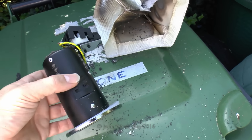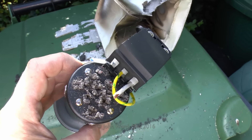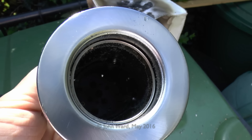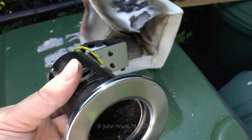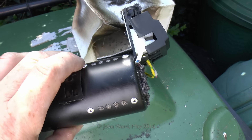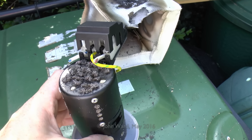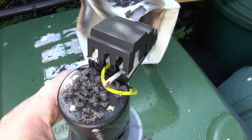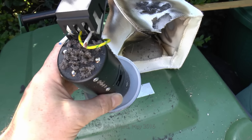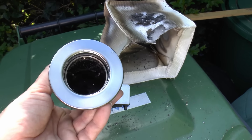Here's the can down lighter. You can see the holes have filled in with that expanding material both on the top and the sides, so that's certainly done its job. It's difficult to see inside but it's well and truly sealed in there, and obviously the metal can would prevent flames going through into the room above. But as with the fire hood, it gave off a colossal amount of smoke, which would be spreading all over the building and potentially causing people to breathe it in. So — fire rated, probably, but certainly not smoke resistant.